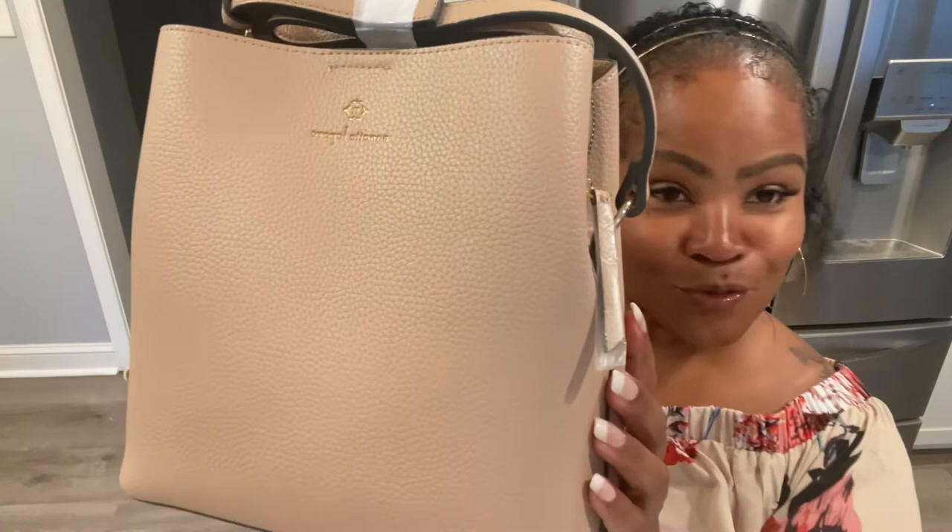So let's take her out of the plastic. They really be stuffing these bags. Look at the color — oh my gosh. Look at her. Is she not beautiful? Is she just like perfect? I think so.